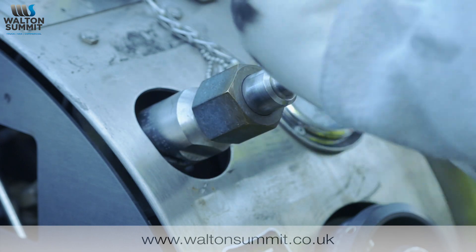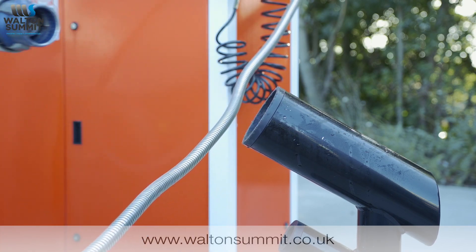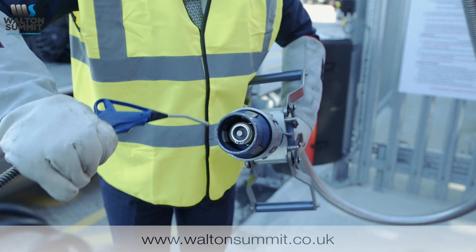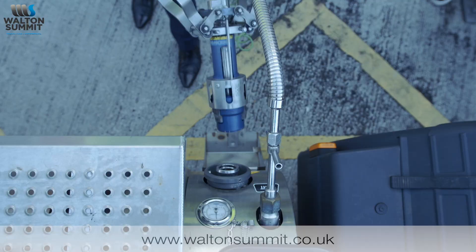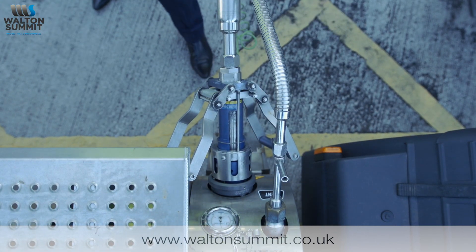Then connect the vent nozzle. After that, get the main filling nozzle and again blow it out with the air gun to make sure there's no moisture in the connection, so it will form a proper seal on the tank. Then connect the filling nozzle to the tank, making sure that both handles lock securely as you push it on.